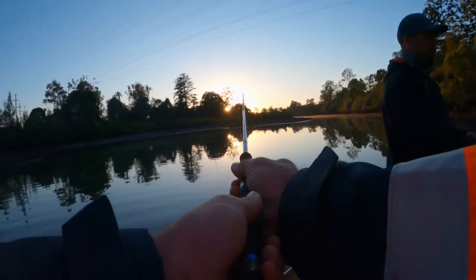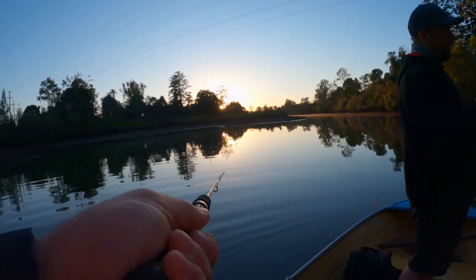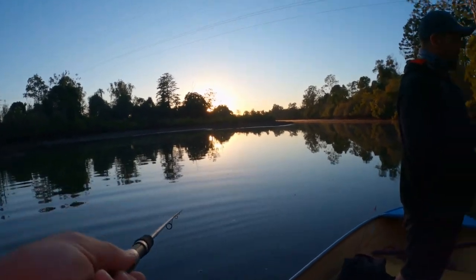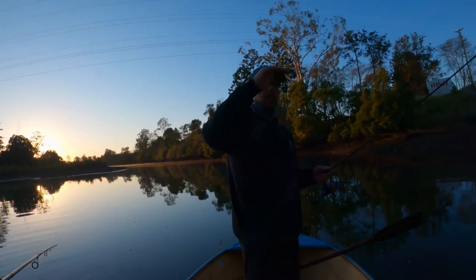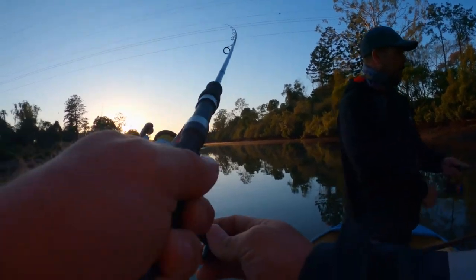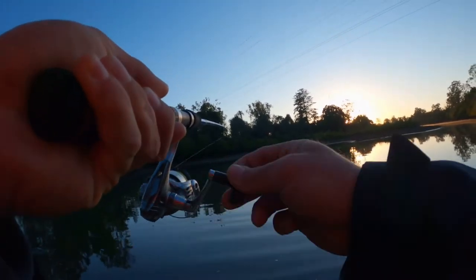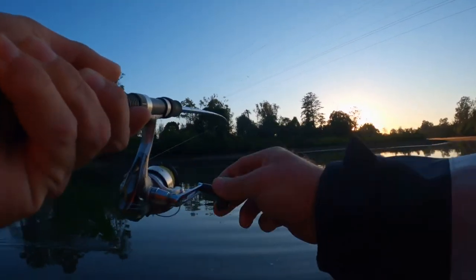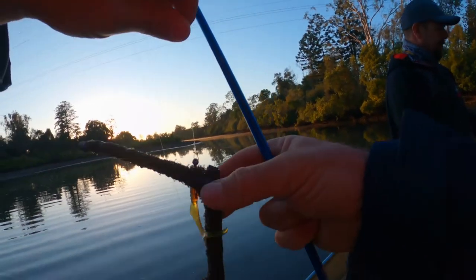We are just looking for the tick in our line - you don't necessarily feel the fish bite because we're using a lot of slack line. The plastics fall quite naturally. That's the other thing - the light jig heads make the plastics fall like a bait fish, not like a stone to the bottom. That's why you want to keep it light - 1.16, 1.8 gram jig heads.